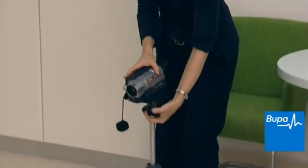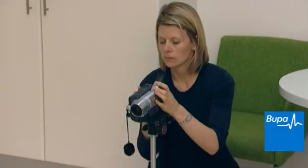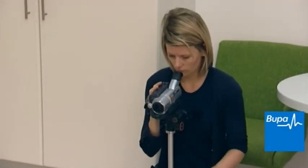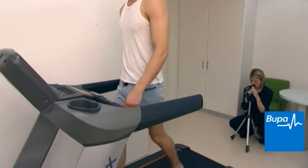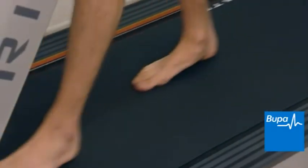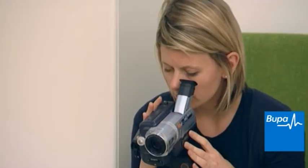Gait analysis looks at your body's movement during running. It's normally carried out by a physiotherapist or podiatrist who will be able to identify any movement-related problems. During a gait analysis you will be asked to walk and run on a treadmill while a video records your movement. A slow motion detailed analysis may then be performed to show and explain your biomechanics.